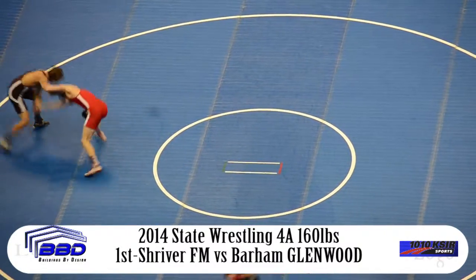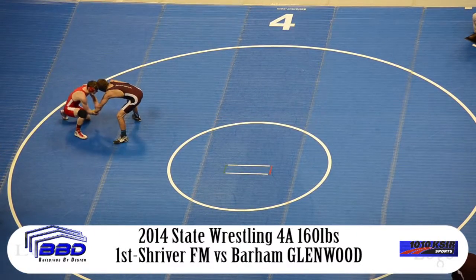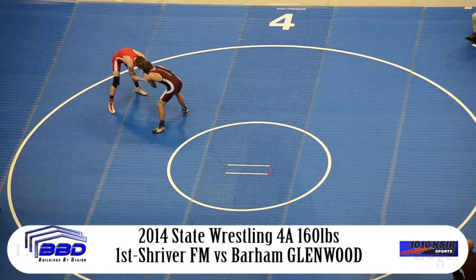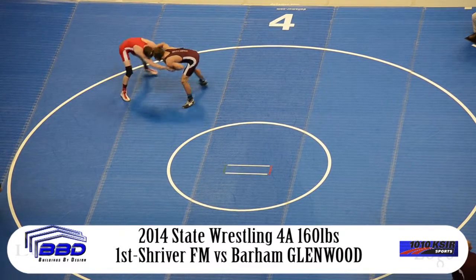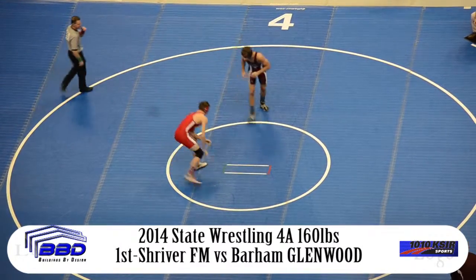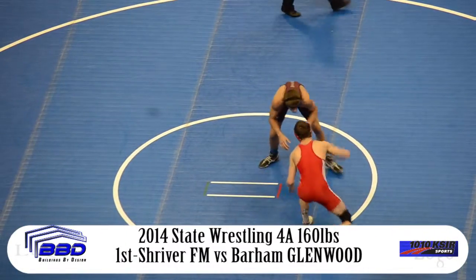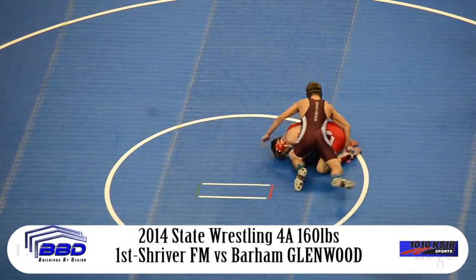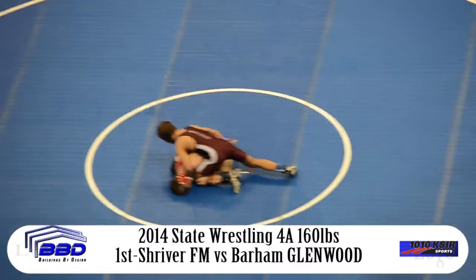On the reset, we're down to a minute to go in the first period. Glenwood Springs wrestler putting on some pressure, pushes Shriver back towards the edge of the mat. Shriver turns back in towards the center. Now they're working wrists, trying to get control to open up a shot. Neither wrestler has taken much of a shot at all. Down to 45 seconds to go in the first period. Now here's the shot — Barham from Glenwood Springs reaching for a single.